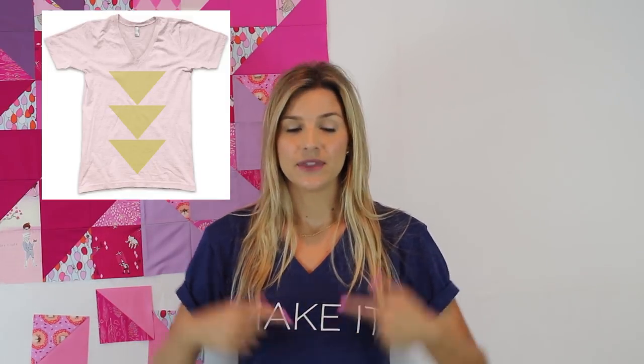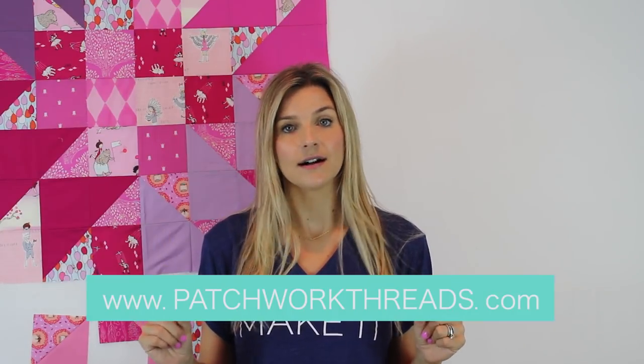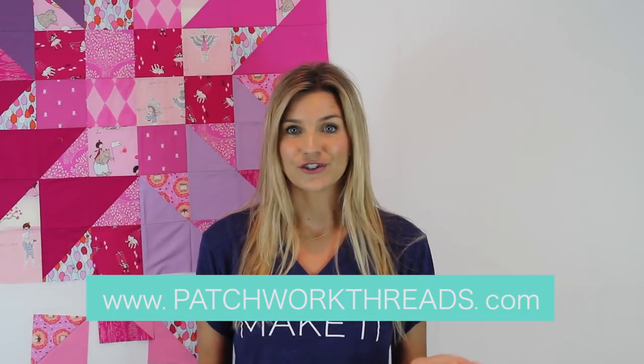Now for the giveaway. Patchwork Threads is a really great company, just started in March. I've been following them on Instagram for a while now. It's a husband and wife team and they've been making these really fun shirts. This one is my favorite — really great quality American apparel, so it's made in the USA, which is awesome. If you want to win one, head on over to patchworkthreads.com and let me know in the comments section below what your favorite shirt is. International entries are welcome. I will pick one winner in one week and connect you with Lindsay and she will get you your shirt. Thanks so much to Patchwork Threads for sponsoring this giveaway. I will see you guys in the next video — don't forget to give me a thumbs up and subscribe to this channel. Bye.